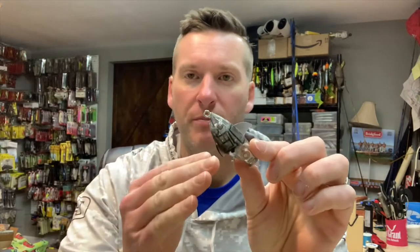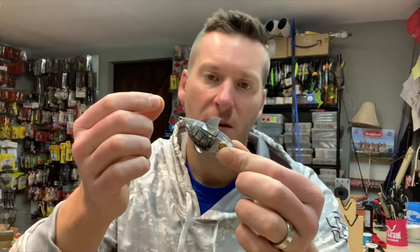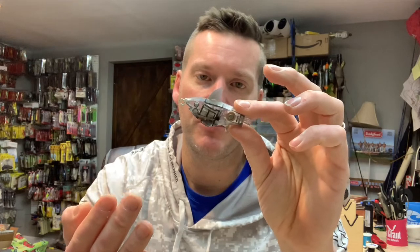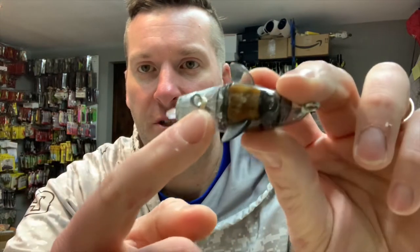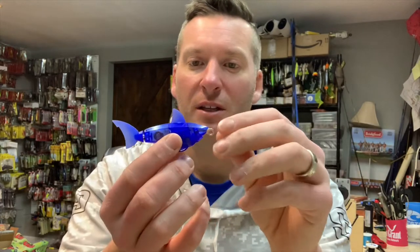I don't want to mount the hook directly to the bait because I'm worried it'll just pull right out and ruin it. But this didn't work — the whole back section is magnet-driven, and the screw eye goes in and sits almost right in the middle of the magnets, throwing them off. So it won't work. That's no good.